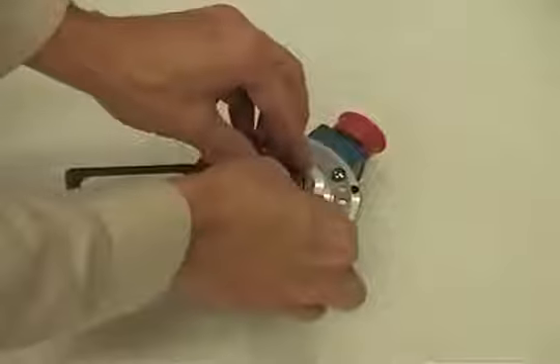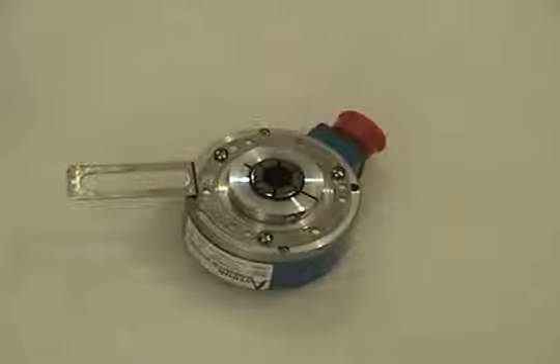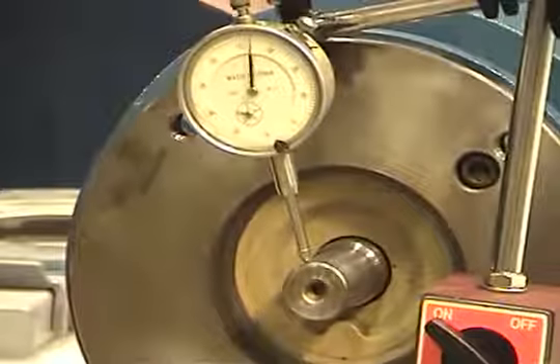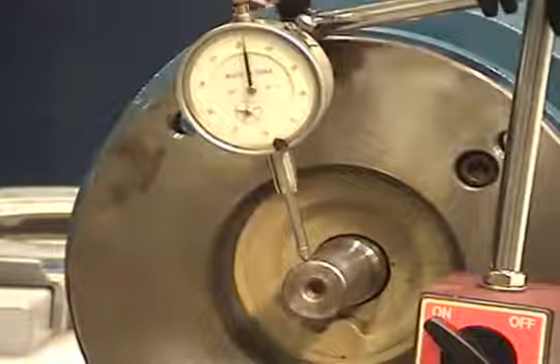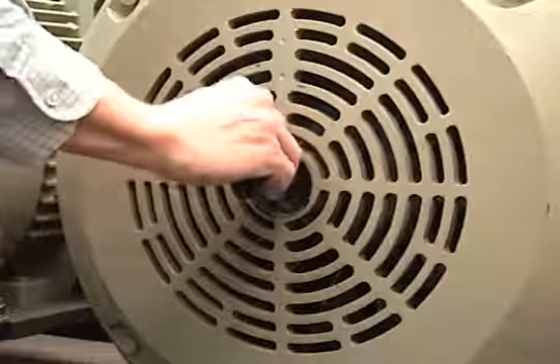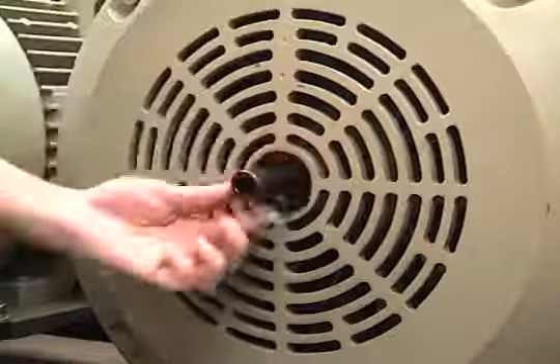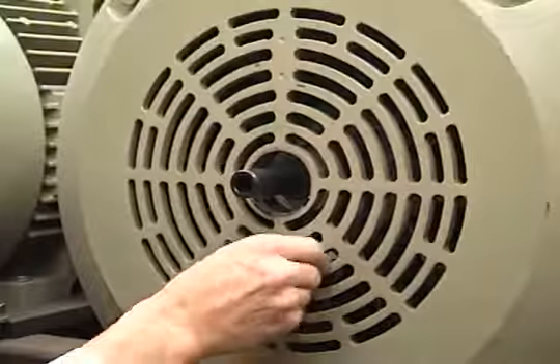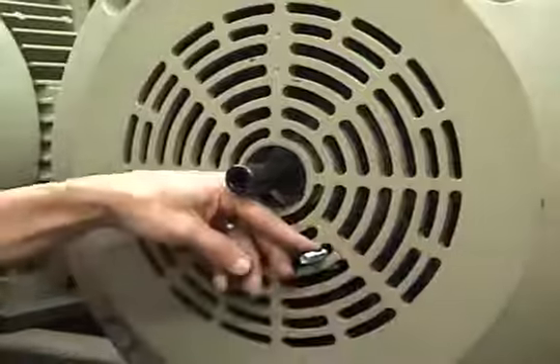As required, install the shaft sizing insert into the encoder to properly fit the motor shaft size. Before installing the HS35A on the motor, use a dial indicator gauge to ensure motor shaft runout, TIR, does not exceed 2 thousandths of an inch, or 0.05 millimeters. Use a caliper gauge to verify motor shaft diameter, clean the motor shaft of any dirt, and remove any burrs. For HS35A units that do not use a shaft insert, apply anti-seize to the motor shaft to aid in removal. Anti-seize is not needed if the encoder has a resin shaft insert.